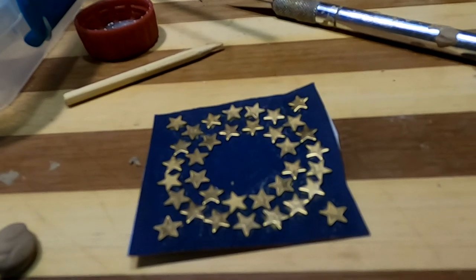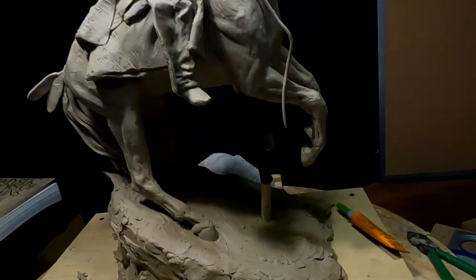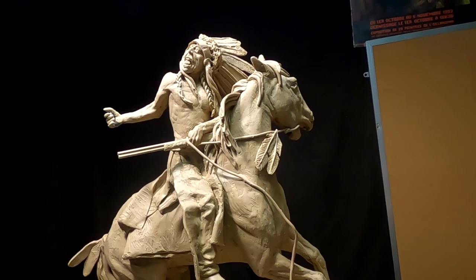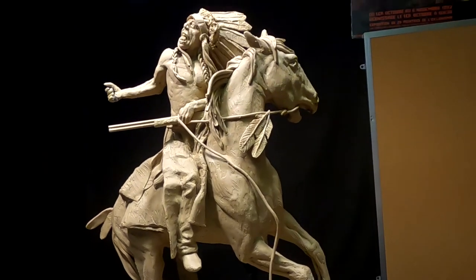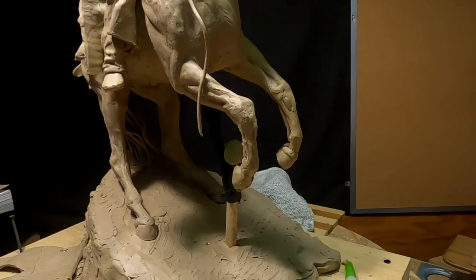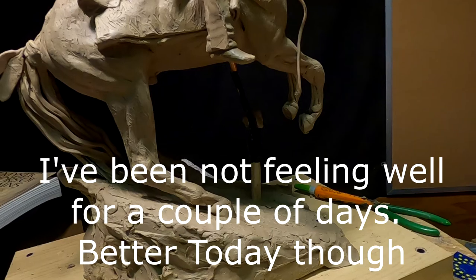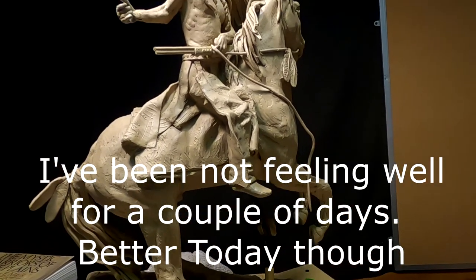That's going to be it for today. I'll update you tomorrow on what I'm going to be doing on the clay — as you can see, I've got some work to do on the face and a few other areas, and that's what I'm going to tackle in the next couple of days, probably starting next week. I'm still not 100% today but I'm feeling a lot better than I did yesterday.